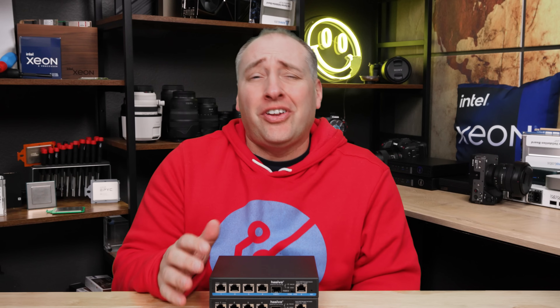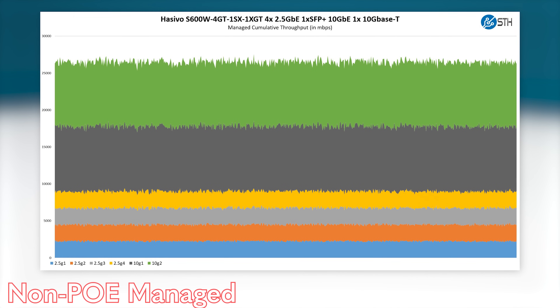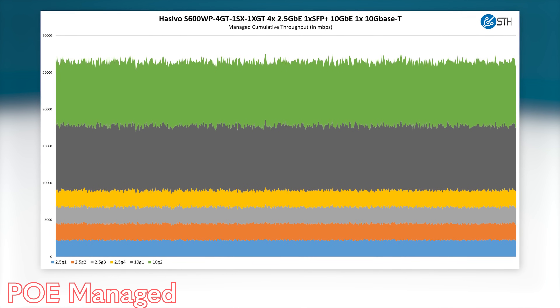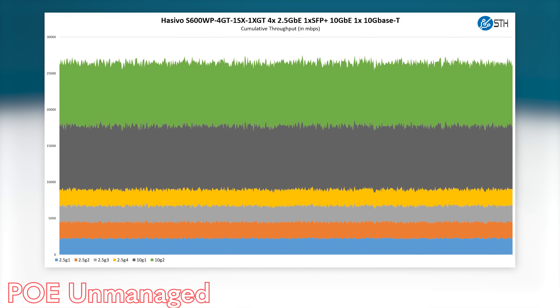Taking a look at the performance of these switches — since it's based on the RTL8372, this is something we've seen a number of times. We get pretty close to line-rate performance on all the different ports when we blast traffic over them, which is basically what we'd expect. We also wondered if flipping that toggle switch from unmanaged to managed would change performance. The answer is no, it did not. We also wanted to see this on the power consumption side, so let's get to power consumption next.